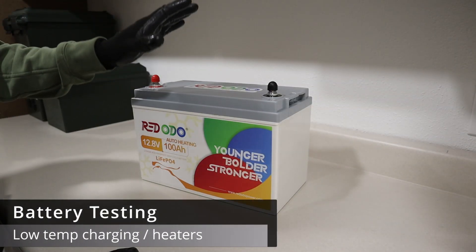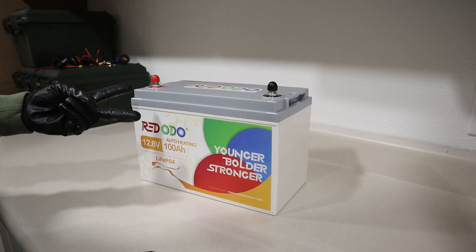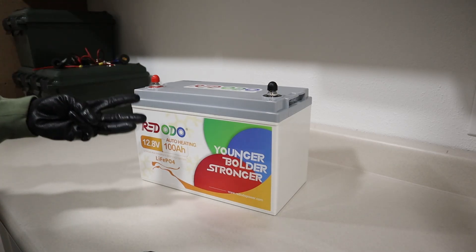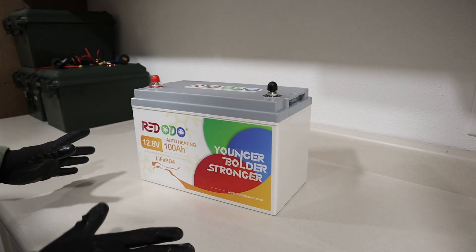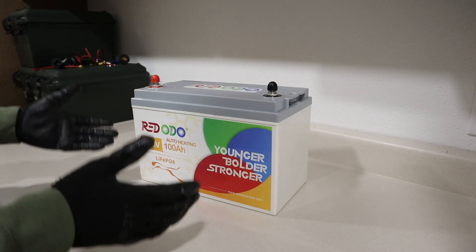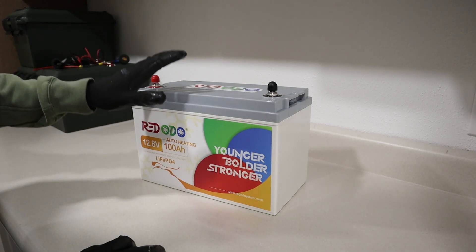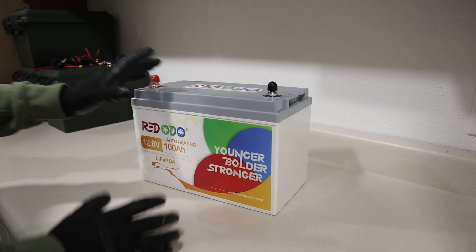We've come to the part of the video where we need to tear down the battery to check the build quality and also test the low temperature charging protection and the heater functionality. I never recommend that my viewers tear their batteries apart — it voids the warranty and it's dangerous, so do not do this. I'm only doing it so we can see everything inside and test the full functionality of the battery.